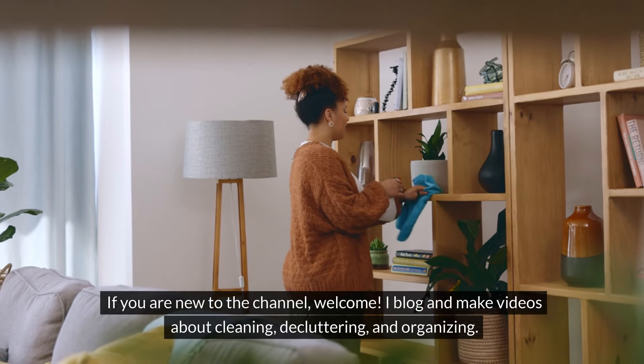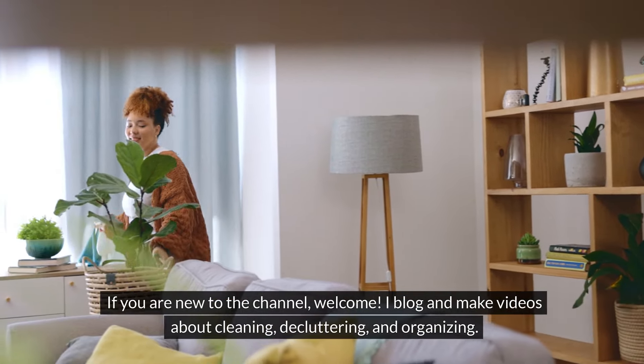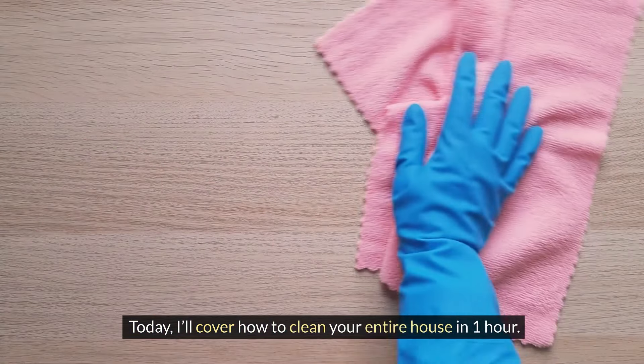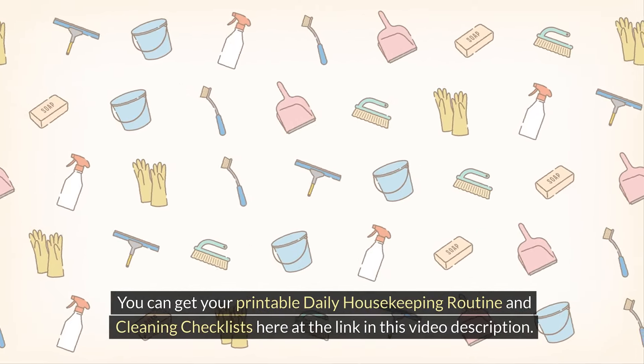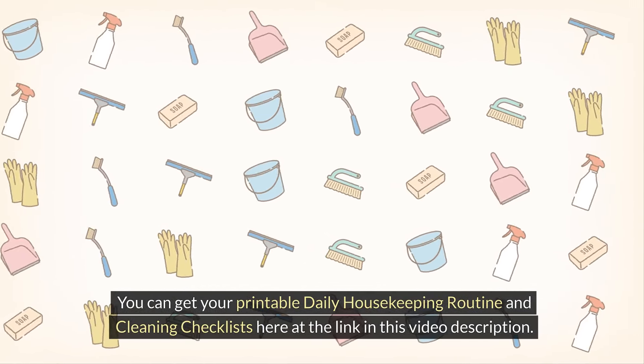If you are new to the channel, welcome. I blog and make videos about cleaning, decluttering, and organizing. You can find my free printables to help you get organized in the drop-down menu under the printables category over at dmiddleton.com. Today, I'll cover how to clean your entire house in one hour.